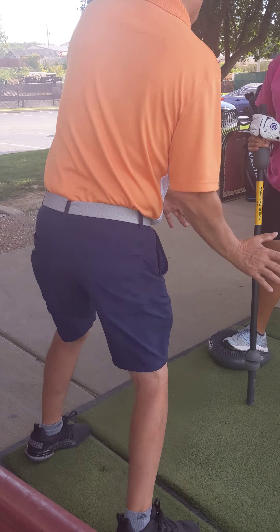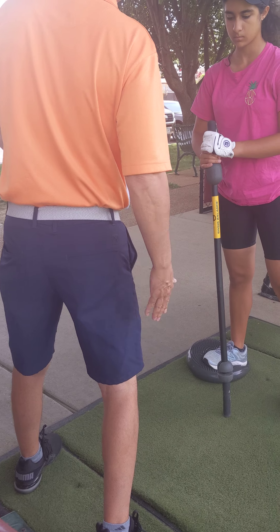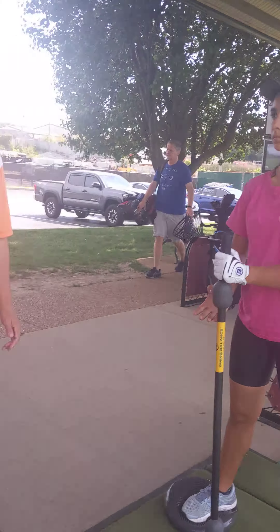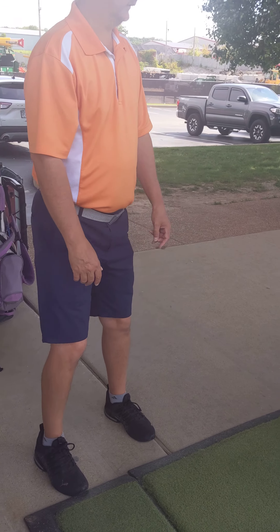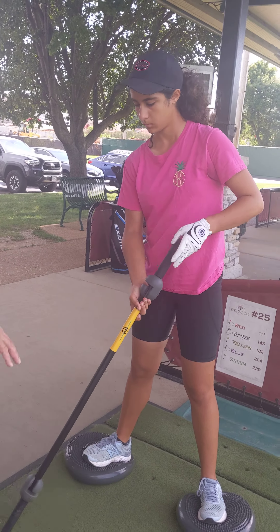And put the ball in here. So it's kind of like that.